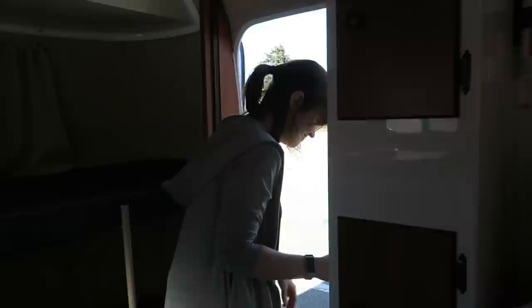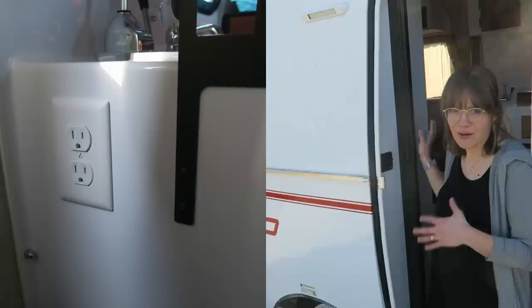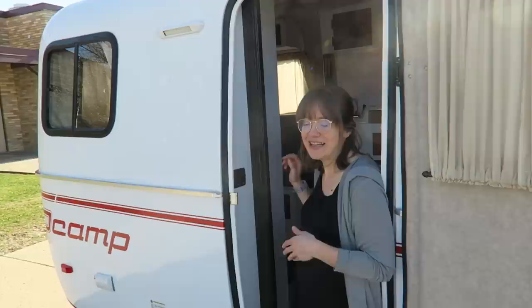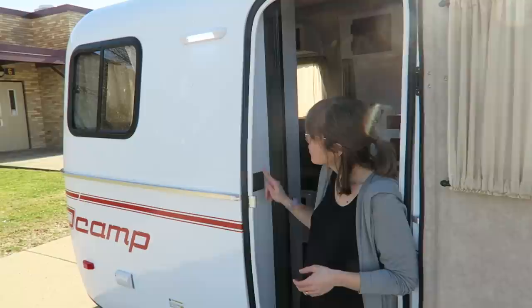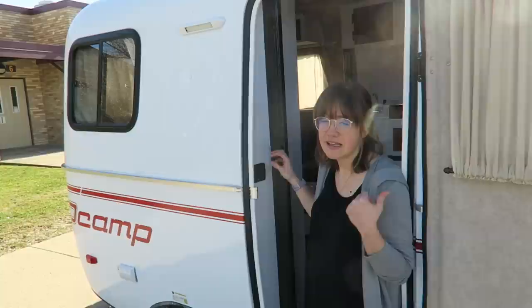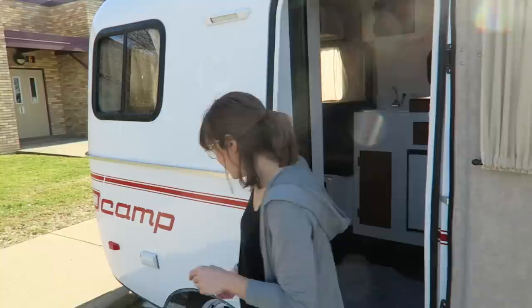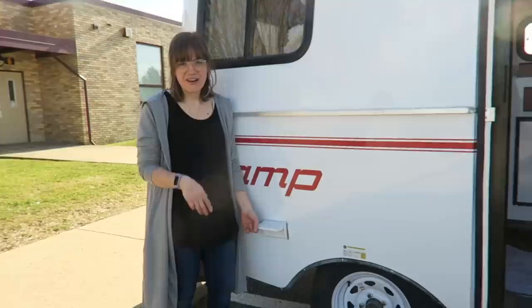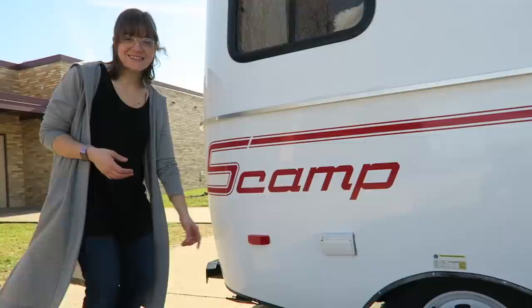Let's check out the outside. We do have outlets inside the camper as well as USB ports. We also have exterior lighting — a light on the side and a light in the front of the camper, so if you hook up at night it's convenient to see what you're doing. Over here we have more electrical outlets for hooking up outside, which was really important to us. We also have more brake lights — it's very important to have brake lights.